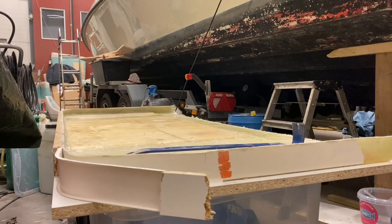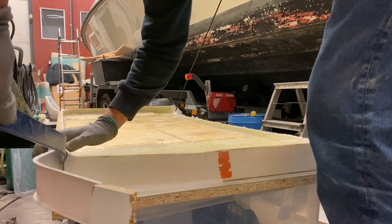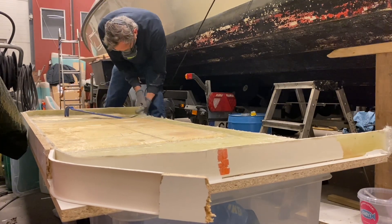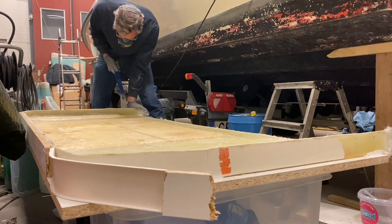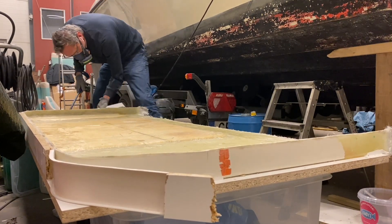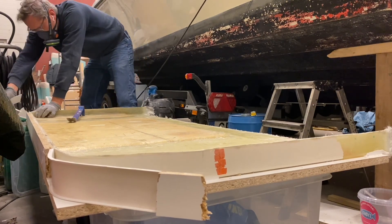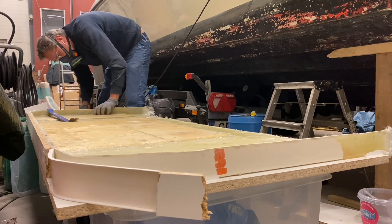Now we've come to the point of getting this part out of the mold. That's usually not a big deal, but around these small radii I tend to use Sikaflex, Tek7, or a similar adhesive glue. It bonds everything together well, but that also makes it harder to get pieces out of the mold. I think it's worth it as long as it's not too tricky with too many angles — and in this case it works fine.